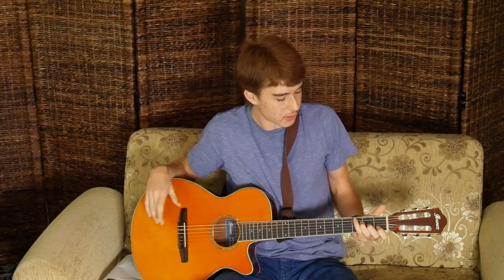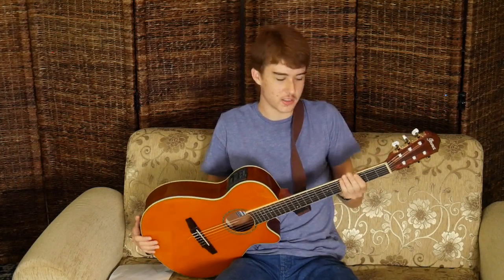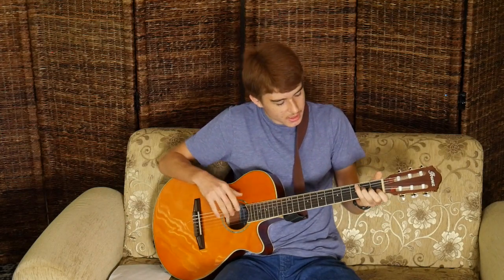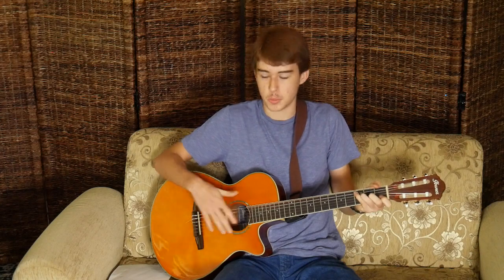So my mom took me to a guitar store and we were looking at all the different guitars there, and we found this one. She was like, 'This is the guitar you should get.' And I was like, well, I can tell it will eventually hurt my fingers or something, and I didn't really want it. But I got it anyway and it turns out it's actually very comfortable.